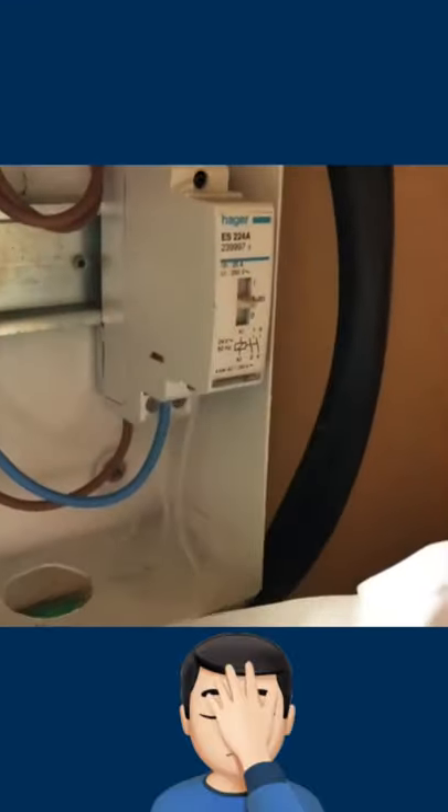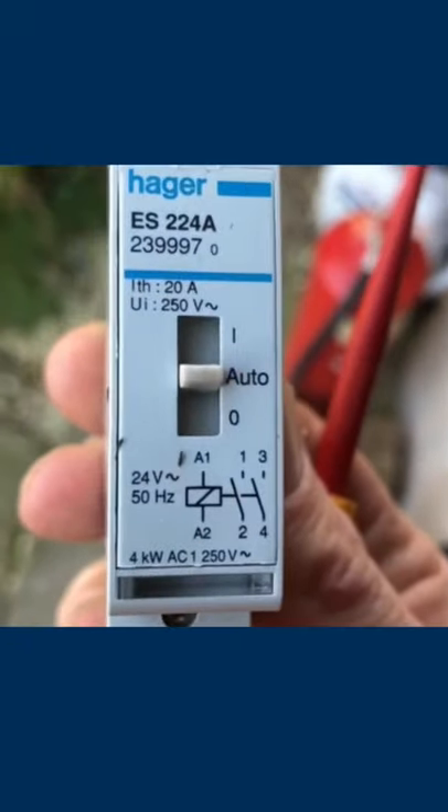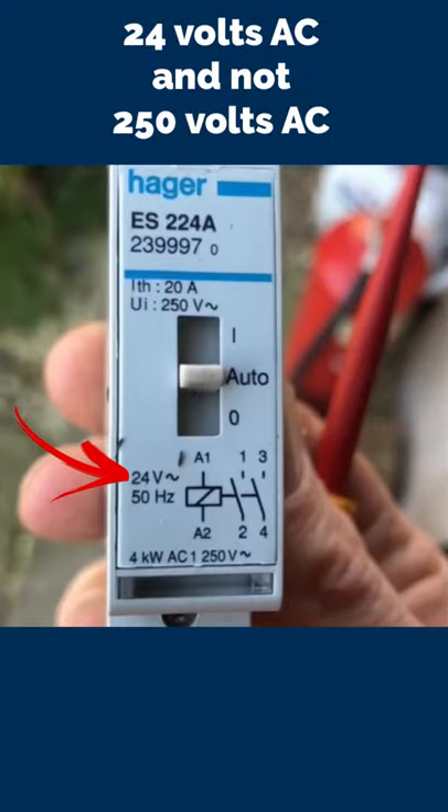Light switch in one position — oh, it's working, but they're smoking quite a lot. And that is why folks, you must be sure that when you buy a contactor, you buy one with the correct coil voltage. This one here is a 24 volt coil voltage and it should have been a 250 volt coil voltage.